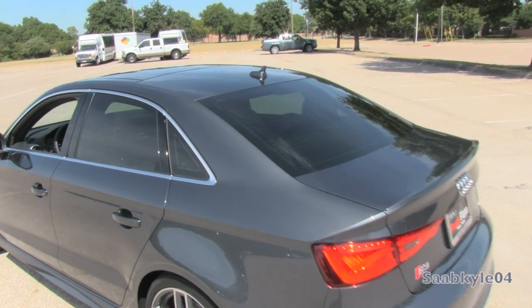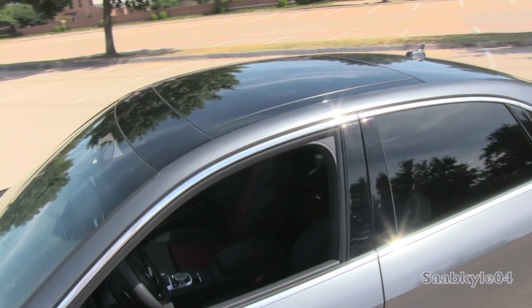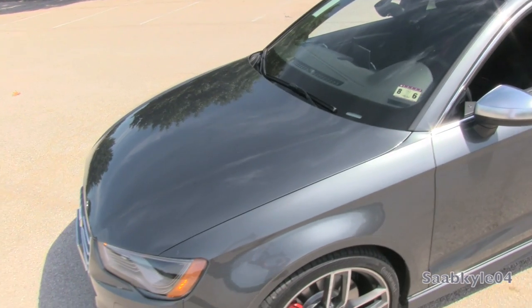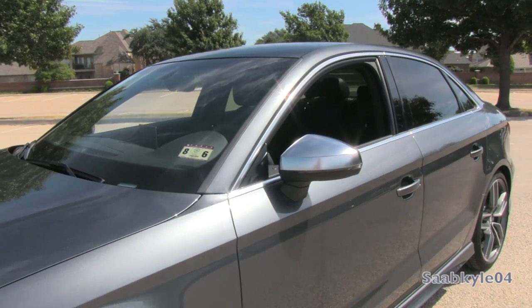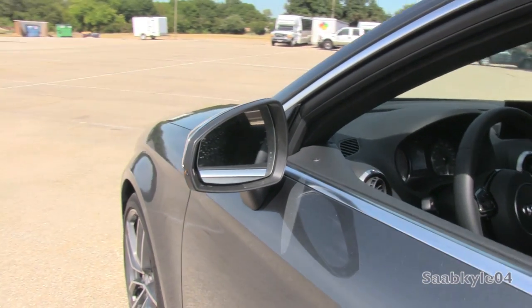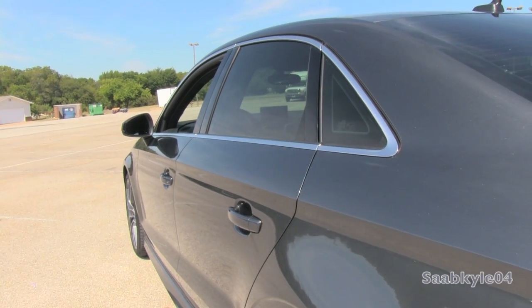Comparing dimensions, the S3 is 8.8 inches shorter in length, 0.9 inches shorter in height, 0.7 inches wider, and has a 2.7-inch shorter wheelbase. Depending on your equipment options, it's also about 200 pounds lighter. With the S3, you receive quite an upgrade in terms of styling and aggression that blends nicely with the rest of Audi's S portfolio.